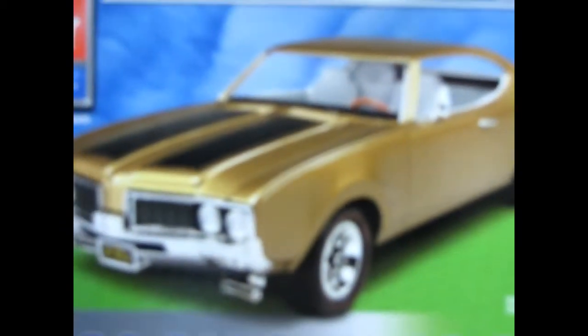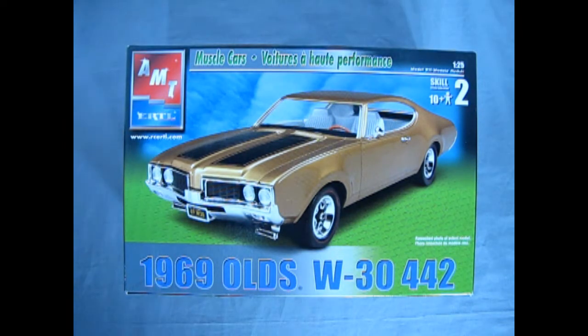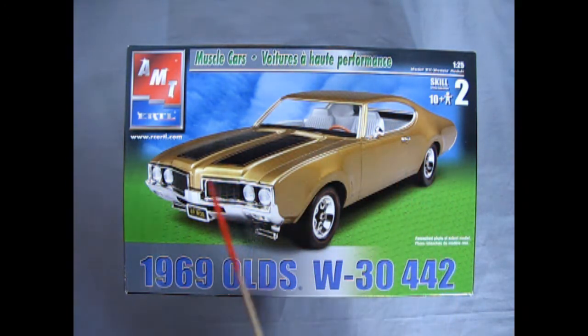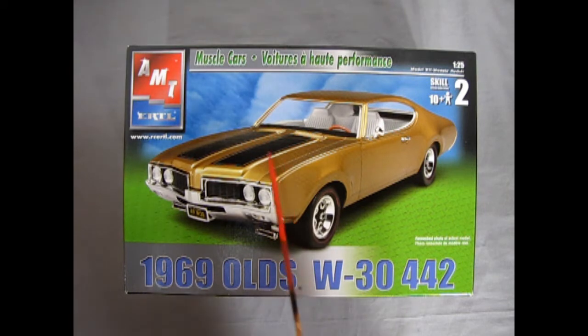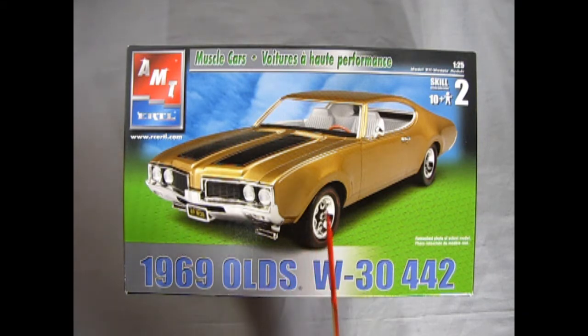And now Oldsmobile fans, we're going to wind the clock all the way back to 1969 where Dr. Oldsmobile himself brings you a brand new W30 442 Crazy Street Machine. Here we have this nice model built and painted in nugget gold, and it has the fresh air intakes because that's what the W30 package was — hoses which go up into the air cleaner and into that nice four-barrel carburetor into our 400 cubic inch engine. This model kit originally was an MPC kit and it was a W30 in the first release, and then AMT bought MPC and in 1989 it has been known as an AMT model ever since.